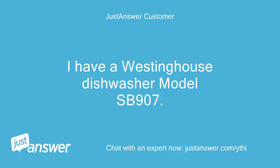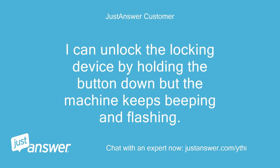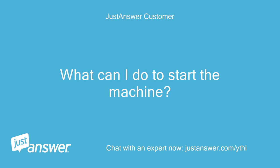I have a Westinghouse dishwasher model SB907. The display rinse is flashing and when I close the door the machine beeps. I can unlock the locking device by holding the button down but the machine keeps beeping and flashing. What can I do to start the machine?